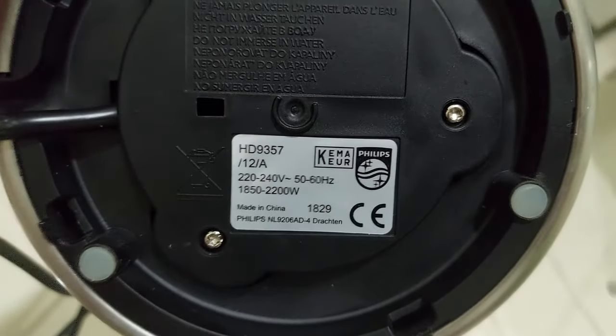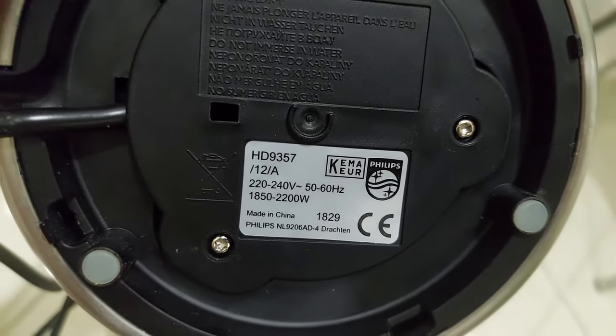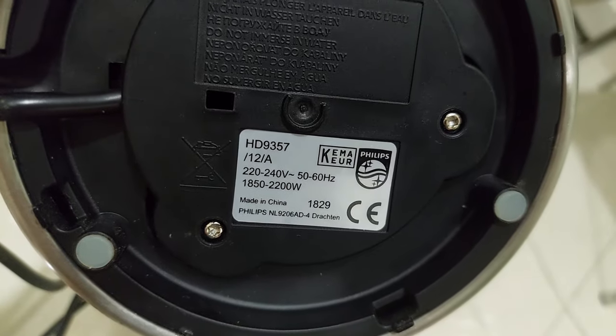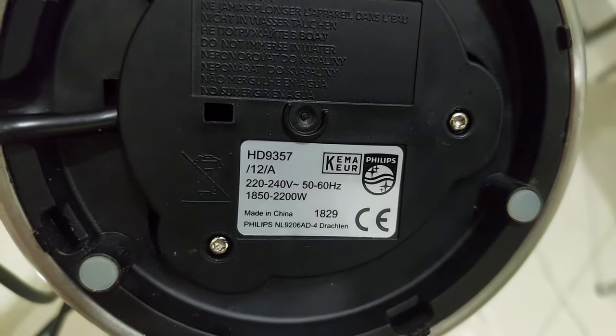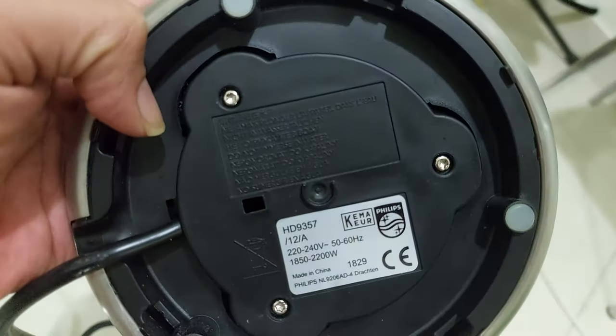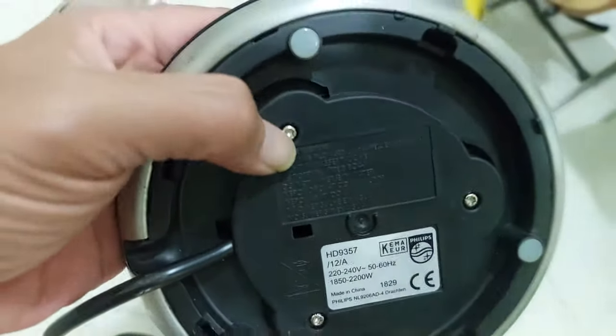Okay, this is a Philips HD9357 — it's 2200 watts and 12 ampere. We have three screws here, I think these are star screws.